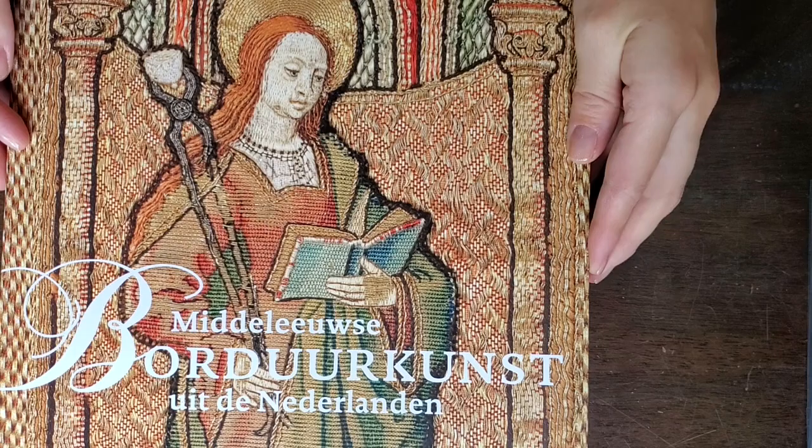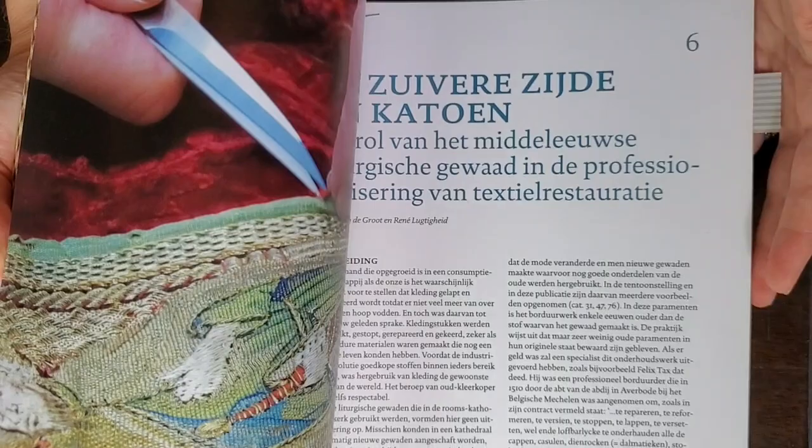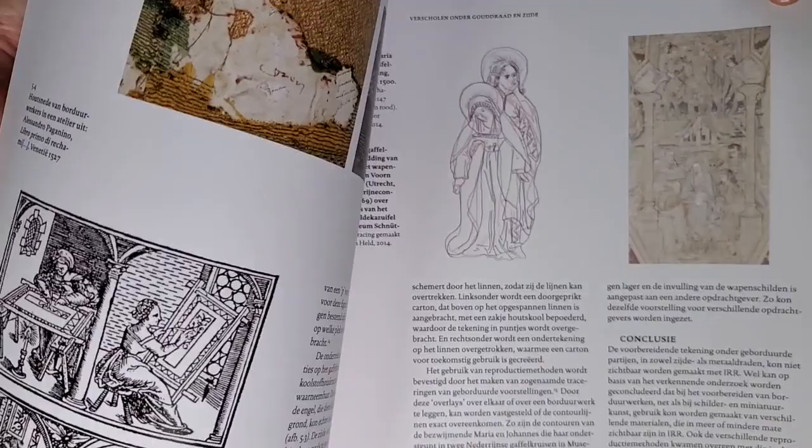The next book I recommend is also a catalog that went along with an exhibition at a museum in the Netherlands. The book is in Dutch, but the detailed pictures of or-nué and also pattern couching are really invaluable — a wonderful pictorial reference. This book is a treat if you can find it on the second-hand market as well.